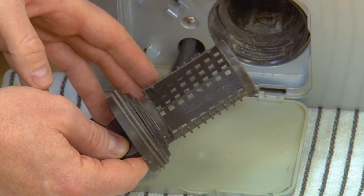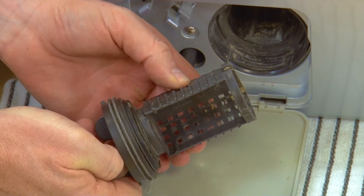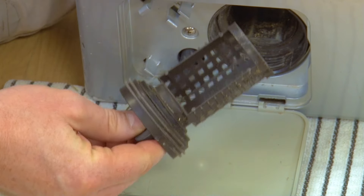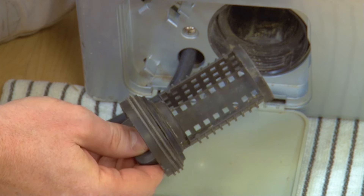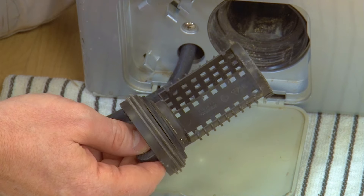Before replacing the pump filter, you need to check it for damage. If it has any cracks or obvious damage it won't be working correctly, so you're going to need to get a new one. You can find a link to new pump filters in the description below.